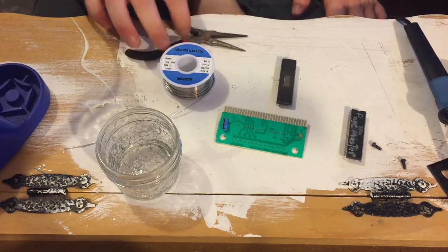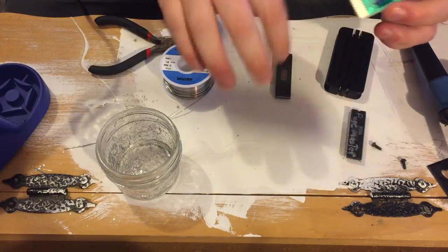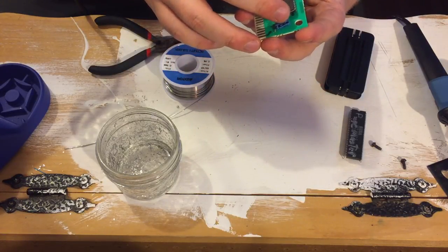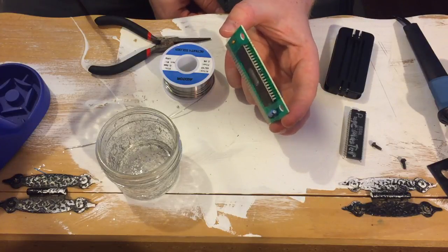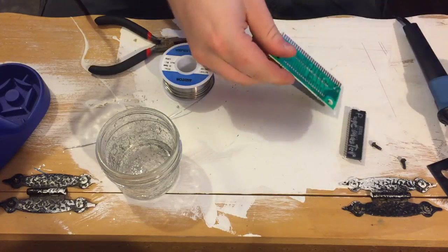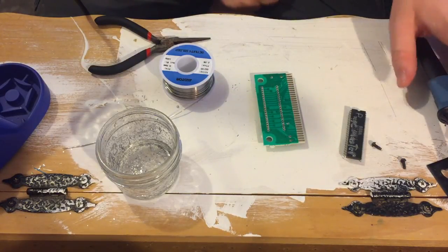Now we have to take this chip and put it in here, but oh my god — I was just about to say the pins never line up properly for you to just slide the chip in, and I'd definitely have to use this straightener tool — but it just went right in! It was like magic, it was meant to be. What a wonderful day in the neighborhood. Now we're gonna do some good old-fashioned soldering.